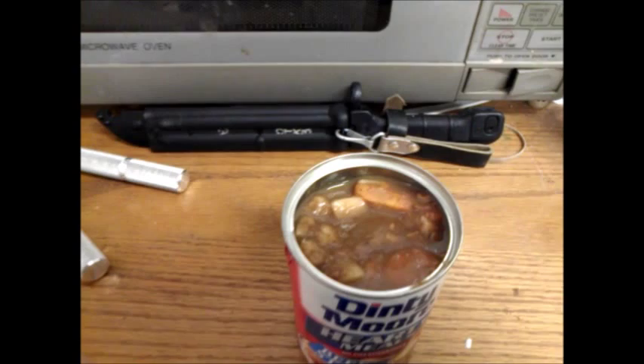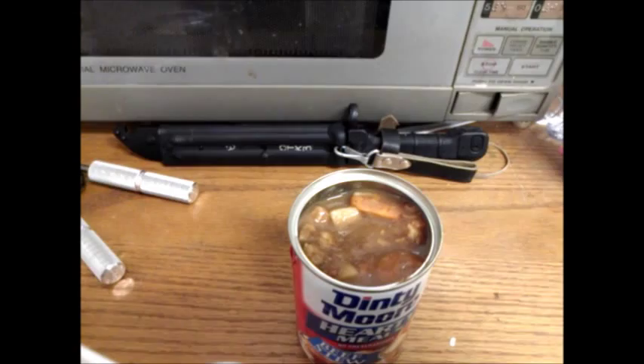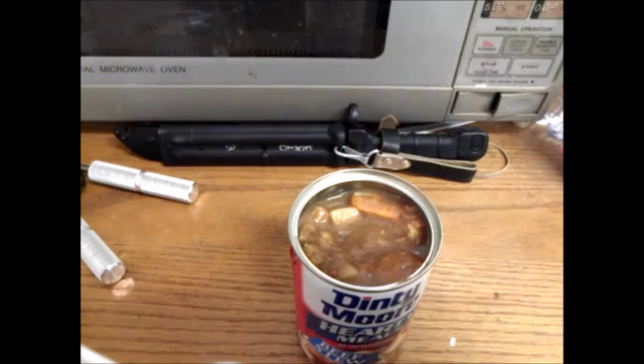Mr. Potato. Potato's cold, of course. Not much of a taste, and it's really squishy. Not too bad.